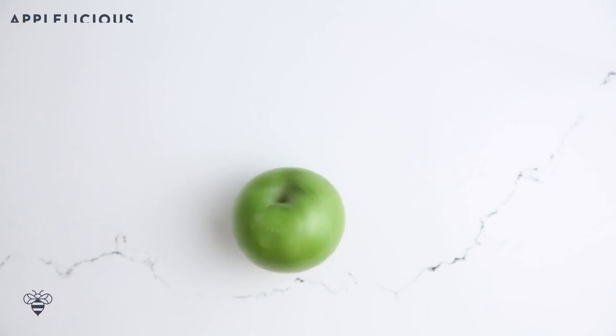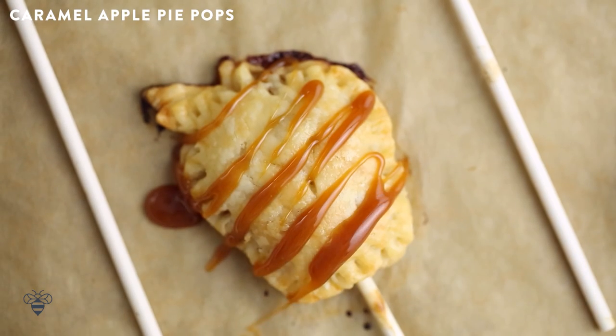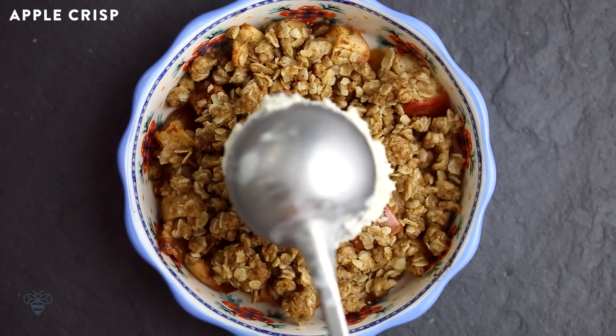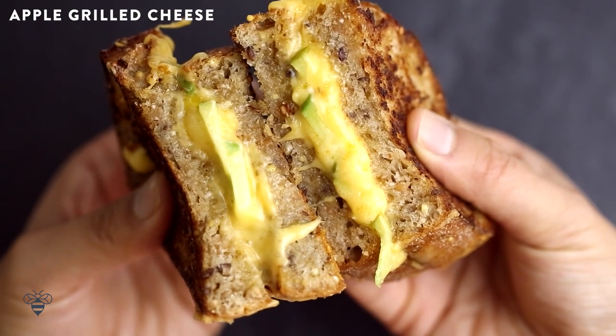Hey Busy Bees, it's Sung. You know that saying, an apple a day keeps the doctor away? Well, since apple season is in full force, I thought it would be fun to make an apple-y-licious video for you featuring three recipes. We're making caramel apple pie pops, the caramel apple reimagined, an apple crisp with a kick, and grilled cheese with apple slices. So let's go ahead and get started with our caramel apple pie pops.